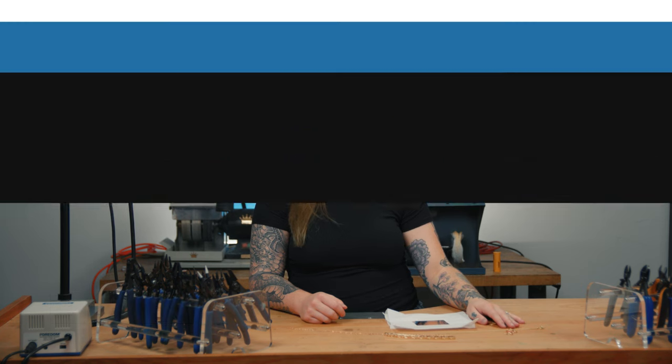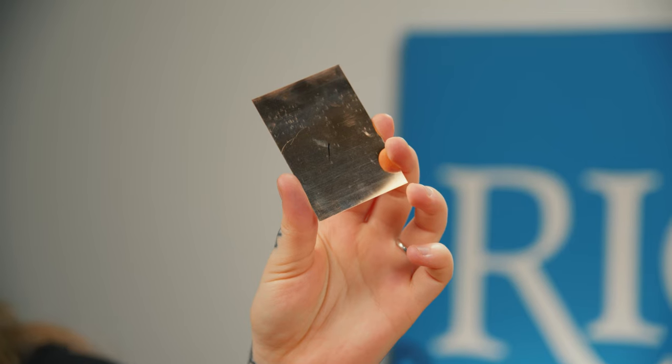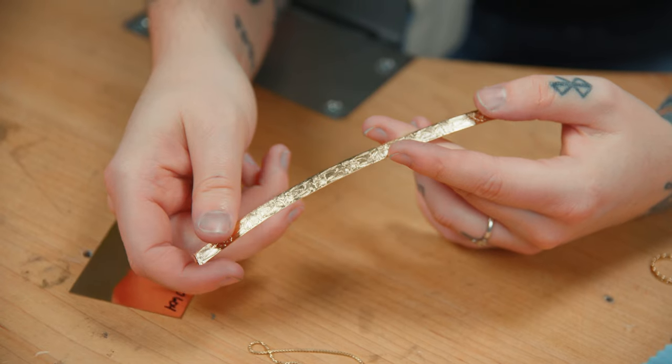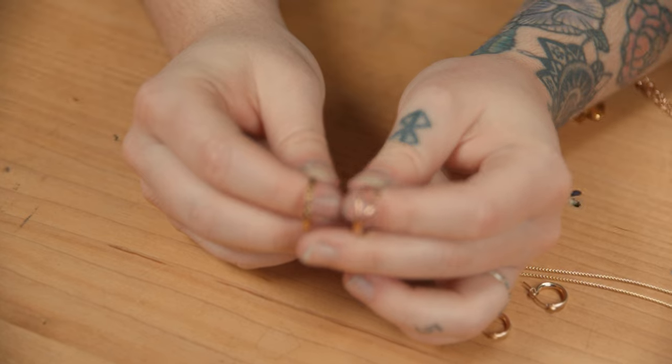I'm Pauline from the Rio Grande Jewelry Tech team, and today we're going to be working with gold-filled and talking about the best practices when using it in your own studio. Gold-filled fabrication metals and findings allow you to design with the rich colors of gold at a fraction of the cost of solid gold, while offering longer wear than gold-plated pieces. But because gold-filled has a thin layer of gold sheet over a base metal core rather than solid gold all the way through, working with gold-filled requires some special care to keep the gold layer intact and unmarred. Here are some tips to help you start your next gold-filled project.